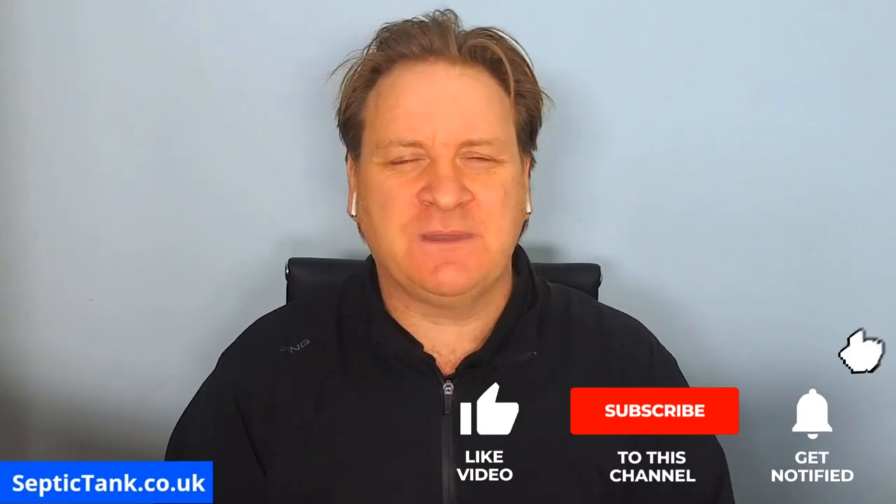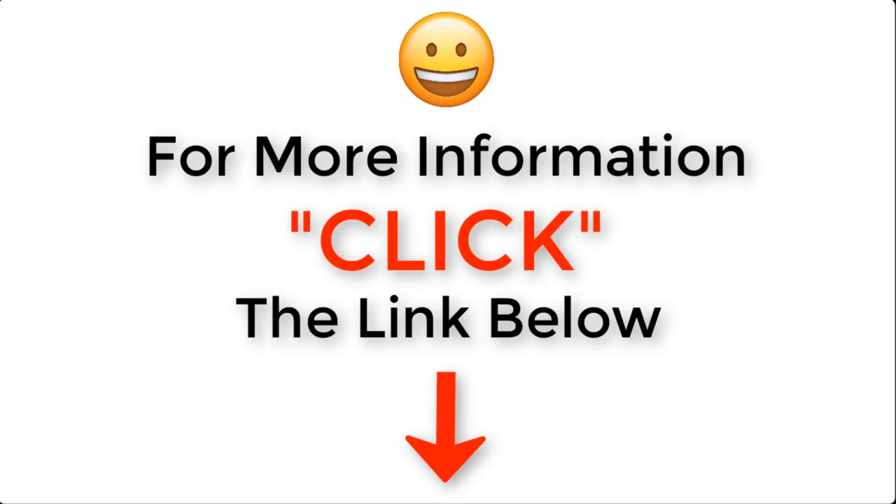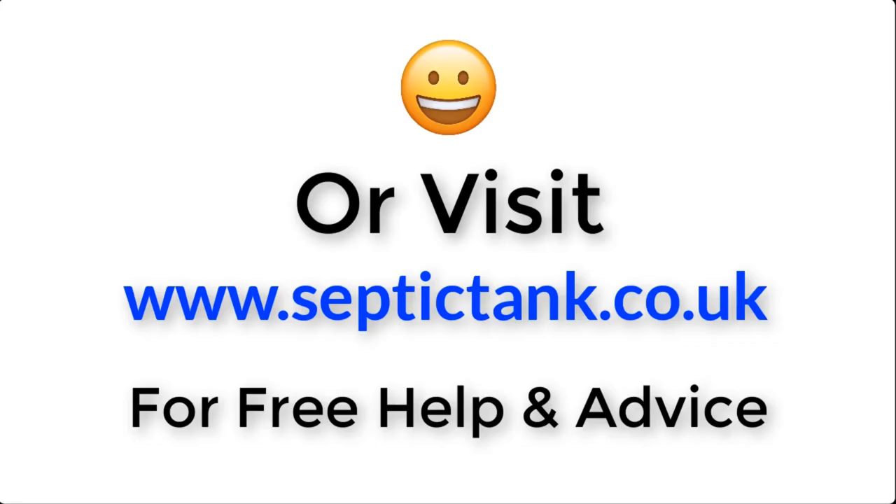Thank you very much for watching. For more free help and advice, visit septictank.co.uk — there are loads of free videos there. Or search 'Septic Tank TV' on Google to find the YouTube channel with lots of free help and advice. If you subscribe to the Septic Tank TV channel, you can be in with a chance to win a free septic tank and soak away kit. Thanks for watching — take care.